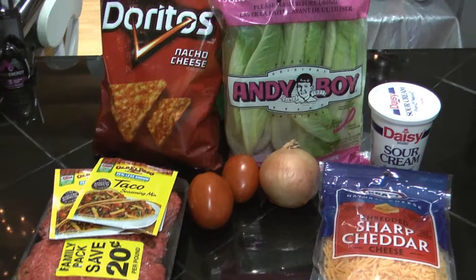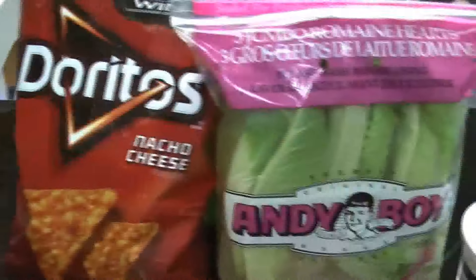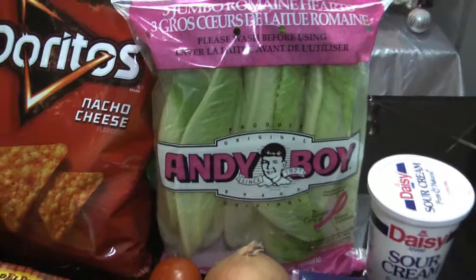Today I'm going to be making taco salad. Here's all the greens you'll need. Got some Doritos. I'm using romaine lettuce instead of iceberg.